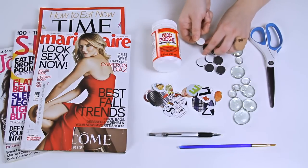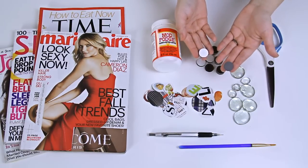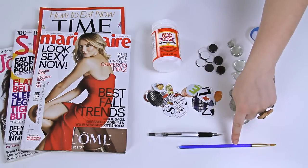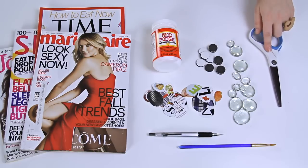You'll need some magnets. I got these at Walmart and they already have a sticker side on the back so I don't even need to use glue to attach them to my beads. You'll also need a pencil, a paintbrush to glide on the Mod Podge — or you could use a foam brush — and a sharp scissor.